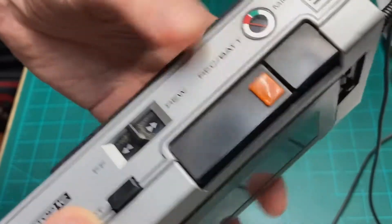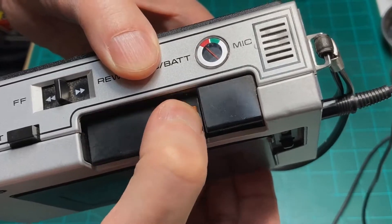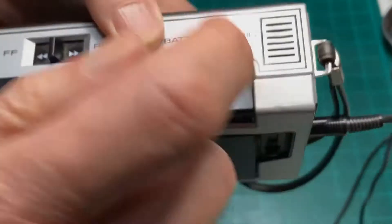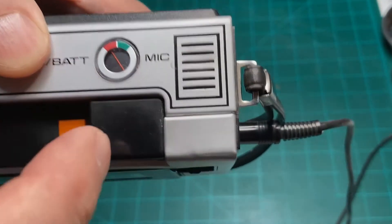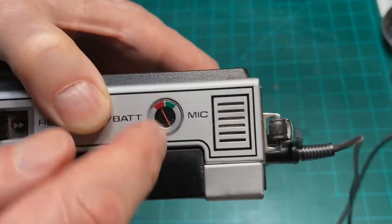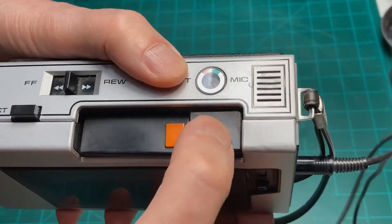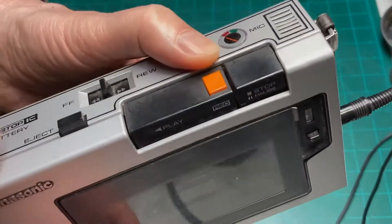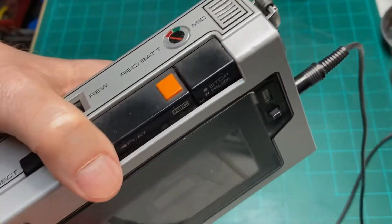One bit of testing we can do first: let me hit the record button and test — test, test, one two, check one two. You can see it's not moving the VU meter except when I talk, so that kind of indicates that the problem is probably in the audio output stage area. Let's go ahead and open this up and see what we can find.